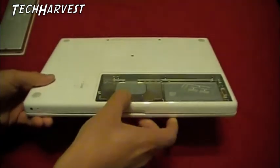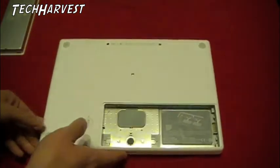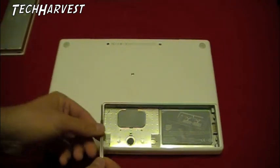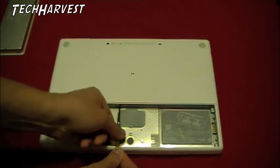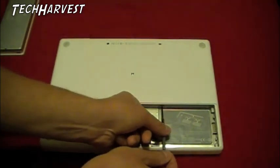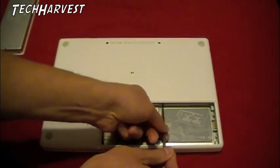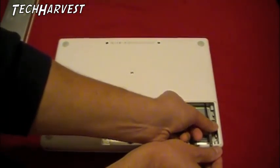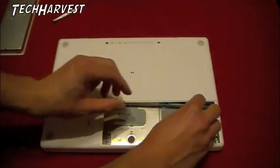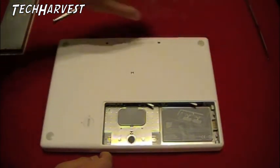The goal here is to remove these three screws and remove this L-bracket. I'm going to use a Phillips number zero screwdriver — that works perfectly. Just loosen up these screws, but don't take them out of the L-bracket because you want to keep them in there and you don't want to lose them. Then all you need to do is pull the L-bracket off and set it to the side.